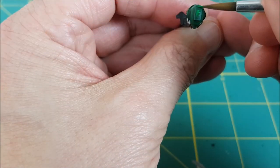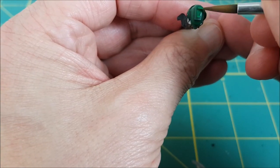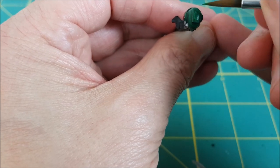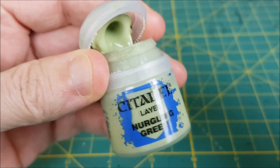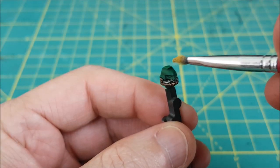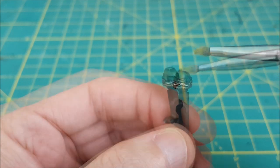Now I want to add one final edge highlight to the green, but first I want to brighten up the crest of this helmet with some more Warpstone Glow. For the last edge highlight I'm using Nurgling Green with a very small brush, gently picking out the sharp edges on the helmet.